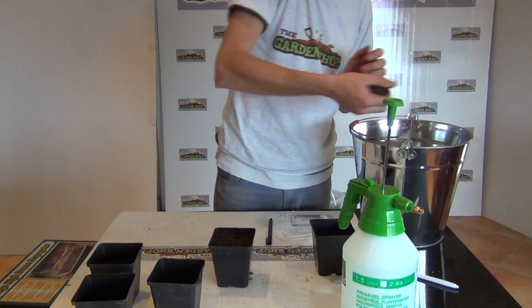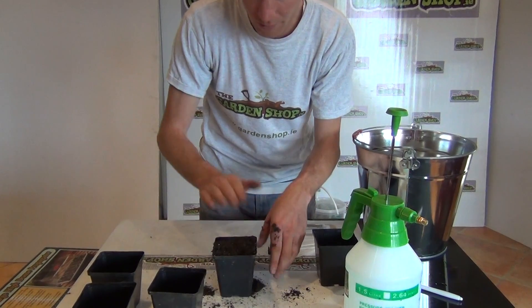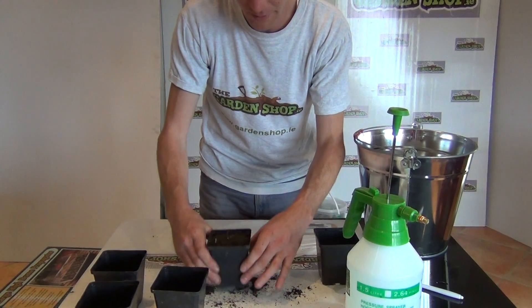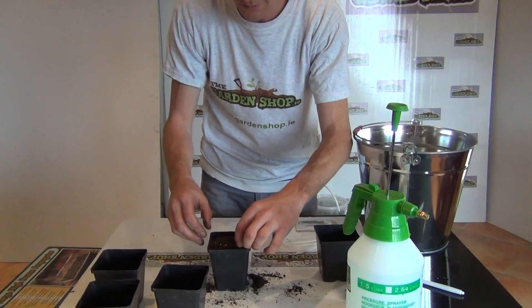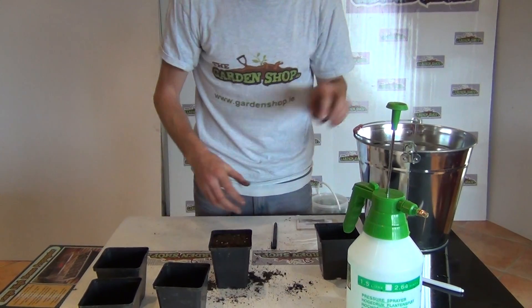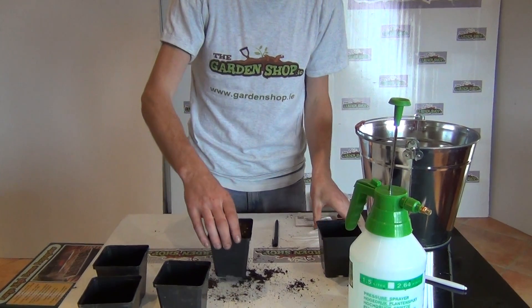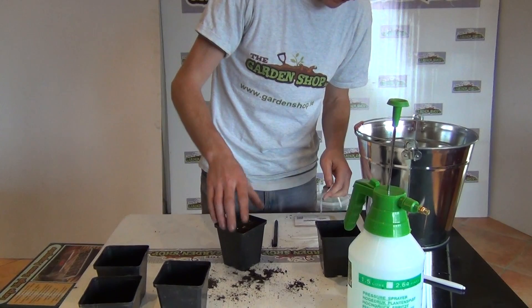We're just going to top up our pots. It's always best to fill it to the top — don't press the soil down, just tap it on the ground like that and you will get a nice level surface. So that's it ready to go.